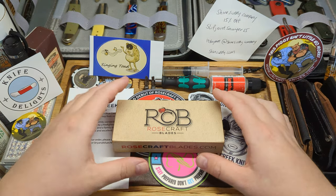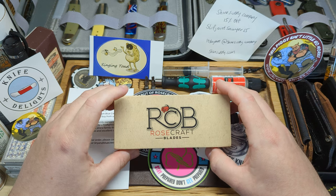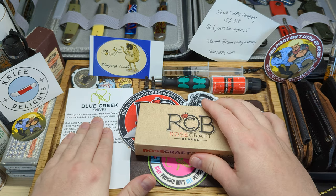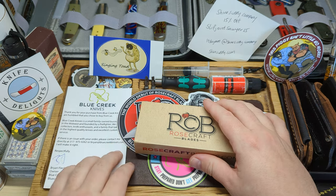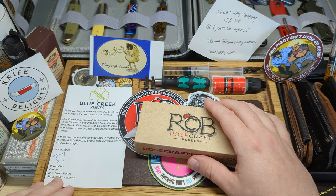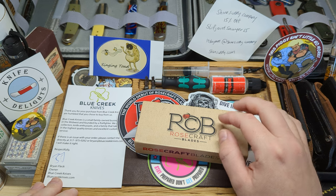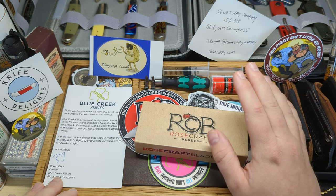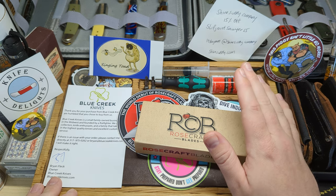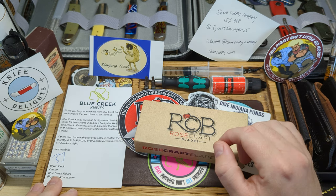Hey everyone, welcome back to the channel. Today we're going to be looking at a Rosecraft Blades knife. This has come all the way from Blue Creek Knives over in the US — fantastic small run business. The owner, Brian, did ship this out to me here in the UK. It came pretty quick, about a week's delivery, which is excellent. No issues with customs — it sailed straight through and literally just dropped on my doorstep this morning.